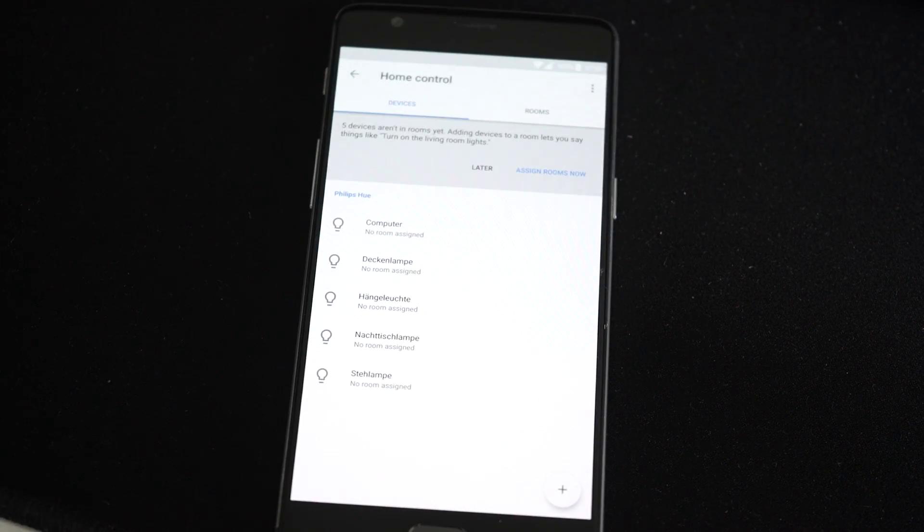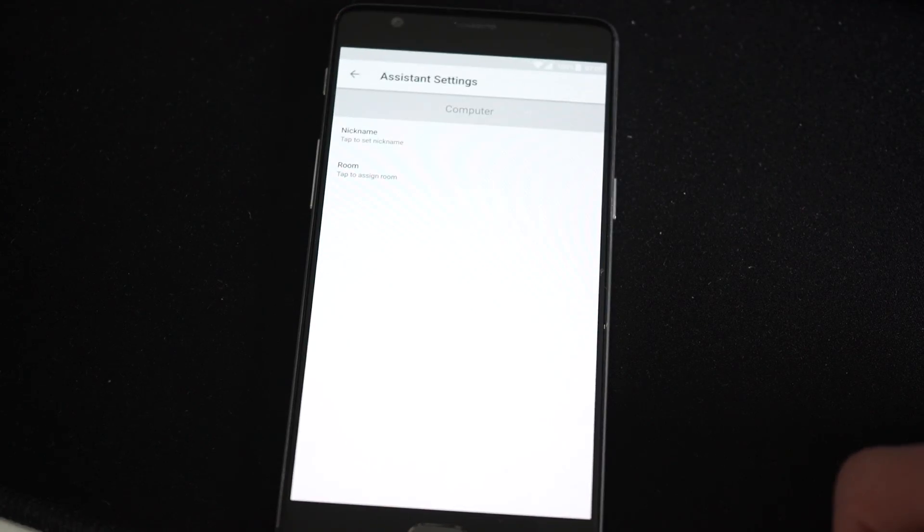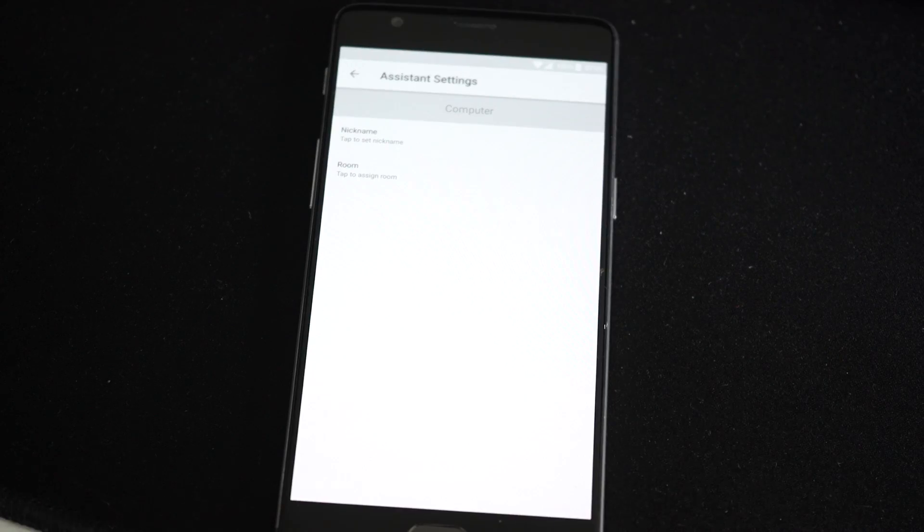For Apple HomeKit, for example, you just go into the Apple Home app, set up the plug, and it will be ready to be controlled by Siri.